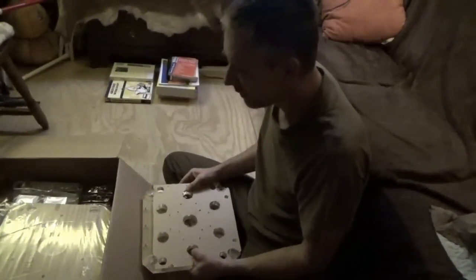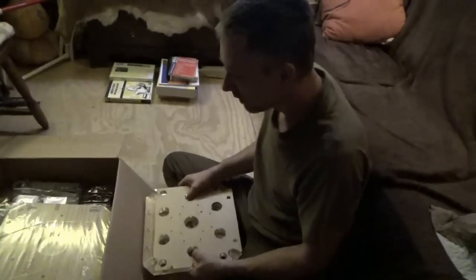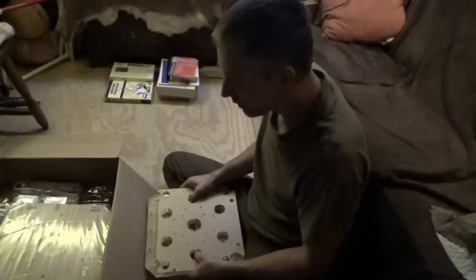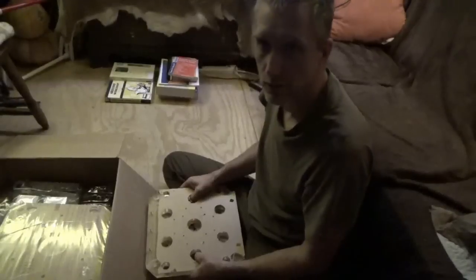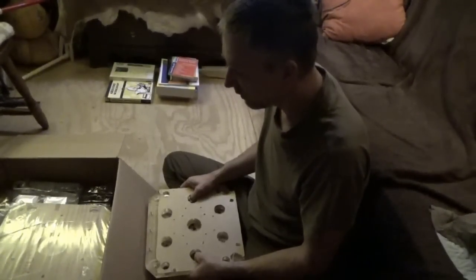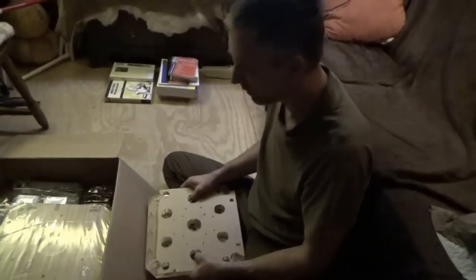This guy got this years ago and he obviously is not able to do this himself. Long story short, he wanted me to make a video series of assembling this. His enjoyment will be through my working on this device.